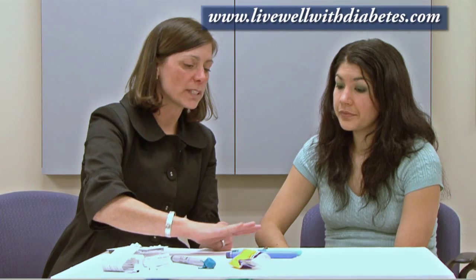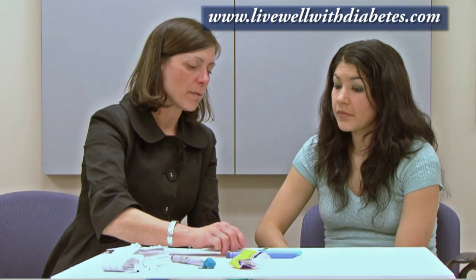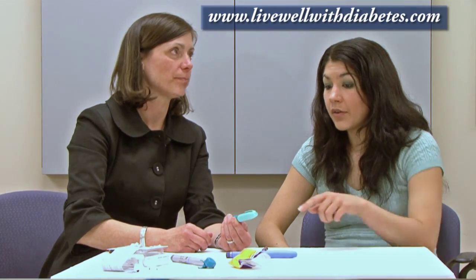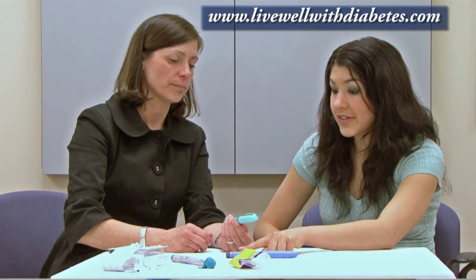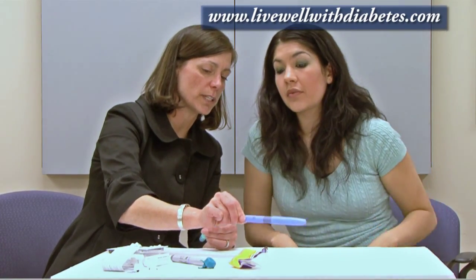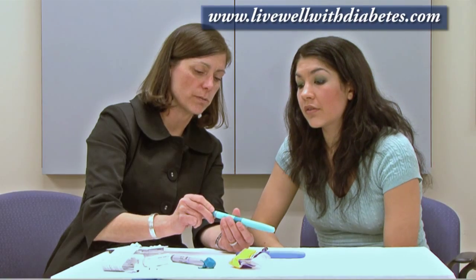They're both exactly the same in how you use them, but I'll just choose this pen here and show you how this one is used. The one that dials by two is at a higher dosage — that's right, this one goes to 42 units and this one goes to 21.